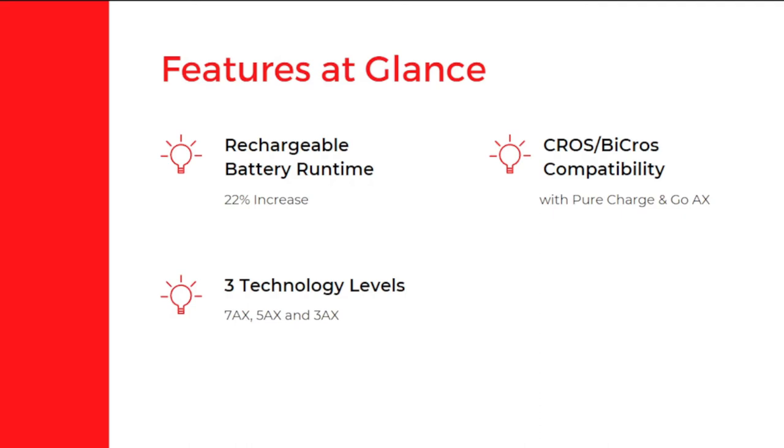It comes with cross and bicross compatibility and has three different technology levels: 7AX, 5AX, and 3AX. All three levels have varying features and varying price points. To understand more about these technology levels, you need to consult your audiologist, who will explain which features are available at each level to help you get the best out of the hearing aid you select.